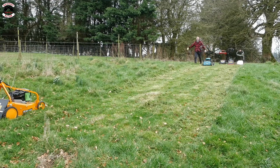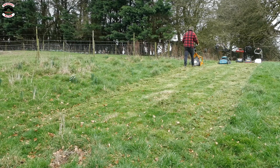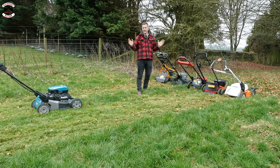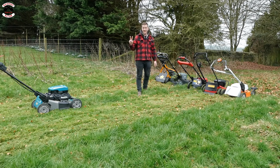The Karcher has finished - she's at the end. The AS has made it. But there's an issue here: the Makita doesn't want to keep up with the other mowers. There have been two tests now where it has let us down.